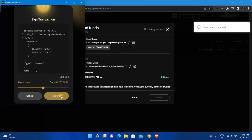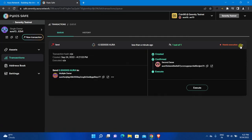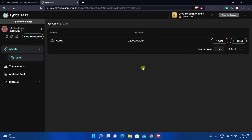Click Review, click Submit, and a pop-up will appear. Click Confirm. Now you need to execute the transaction — click on the transaction to see details, click Execute, click Submit, and the transaction will be executed within a few seconds. If you open the History tab, you will see a success message. If the transaction has failed, you will need to create a new transaction. Go to the second safe — here you will see the fund you just sent from the first safe.